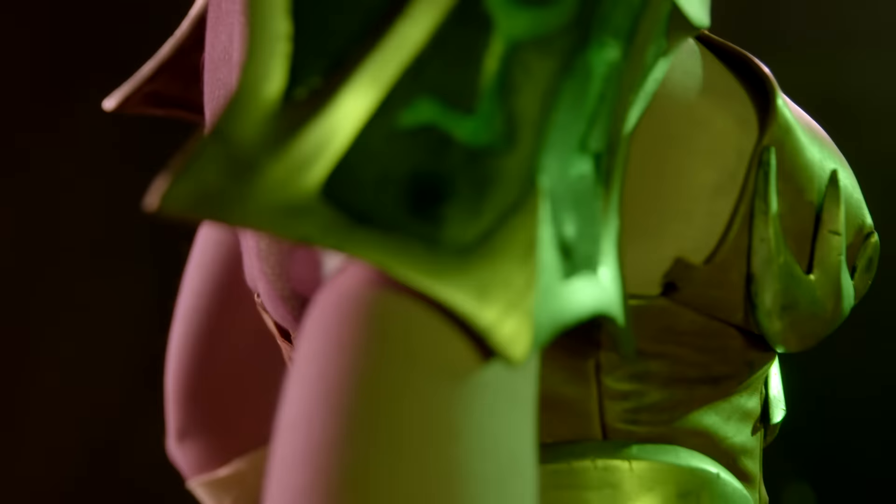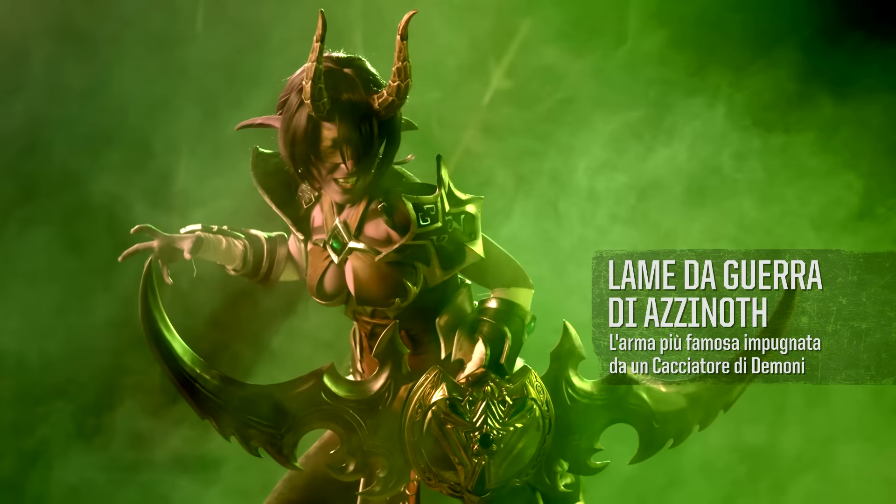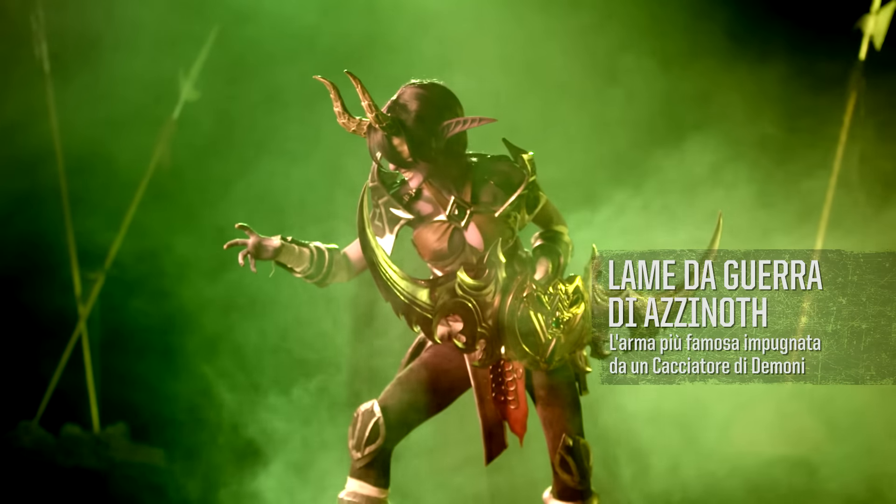It's been a lot of fun collaborating with this really creative team. I think the Demon Hunter costume turned out great. I'm just surprised they didn't ask me to model it.